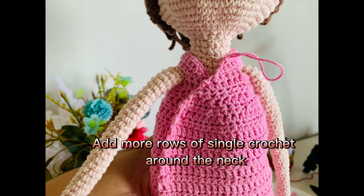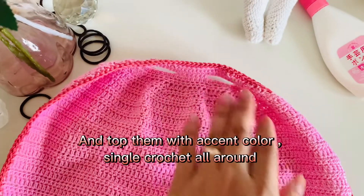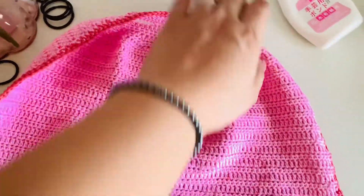Add more rows of single crochet around the neck, and top them with an accent color — single crochet all around.